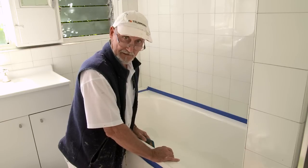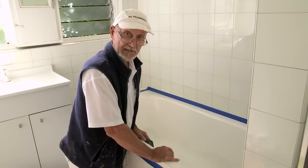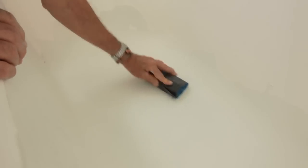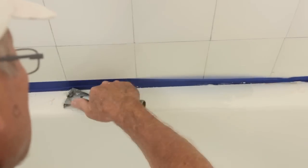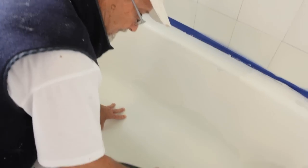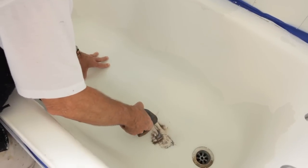Now we need to give the whole bath a really good sand — that will help the paint stick to give you a really nice finish. Scrape off any loose bits and sand with 240 grit wet and dry sandpaper or a mechanical sander until all shine and flaking material is removed.